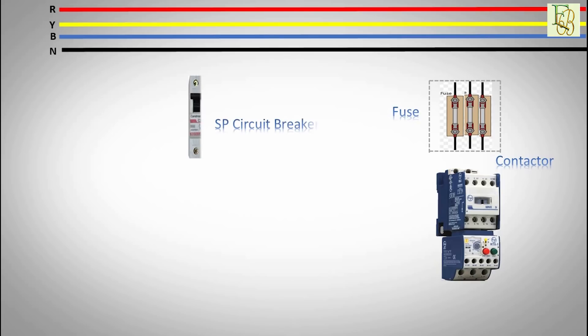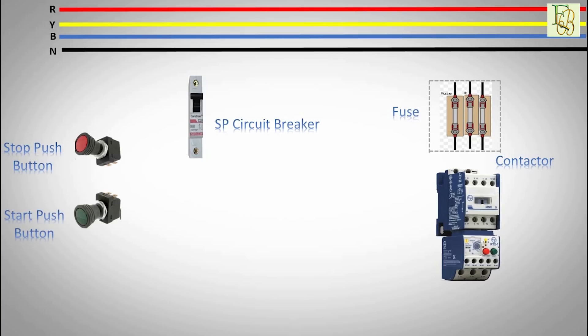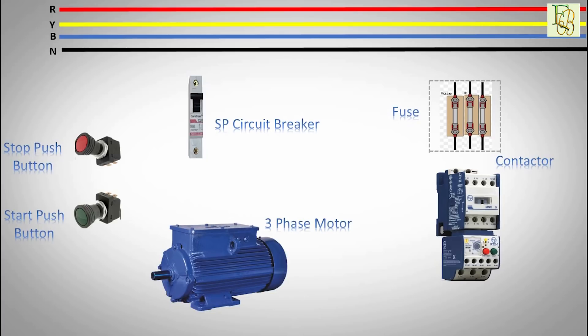Magnetic contactor and overload protection. Single pole circuit breaker. Stop button with normally closed contact, NC. Start button with normally open contact, NO. We will also need two push buttons and a three phase induction motor.